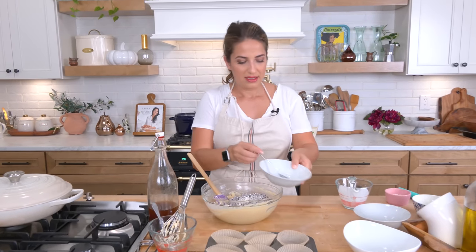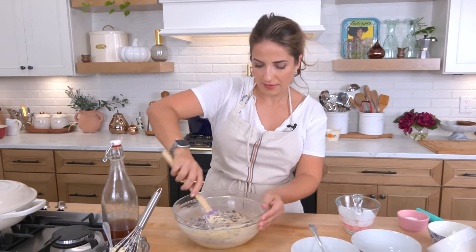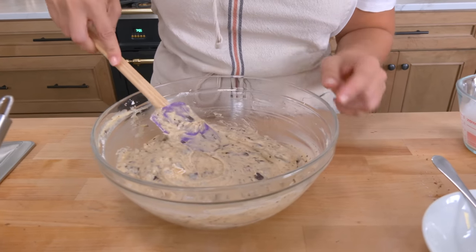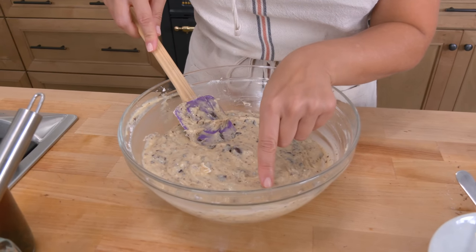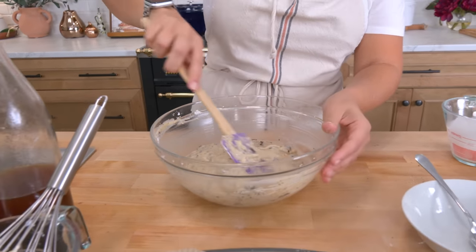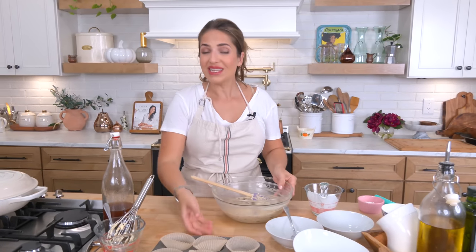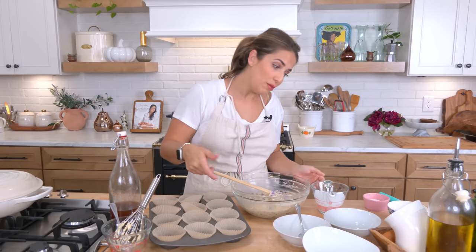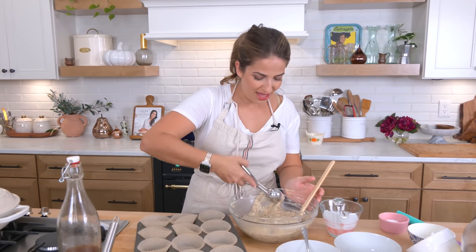This is the point where I add the chocolate mixture — I'm going to fold it right in. Notice how there are chocolate chips running through, but there is also melted chocolate running through the entirety of the batter, and that's exactly what I want. I want every single bite to be unmistakably full of chocolate — not just a vanilla cake with occasional chocolate chips, but chocolate in every single bite.